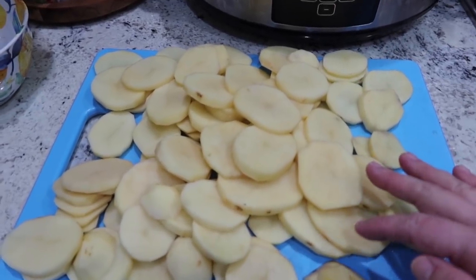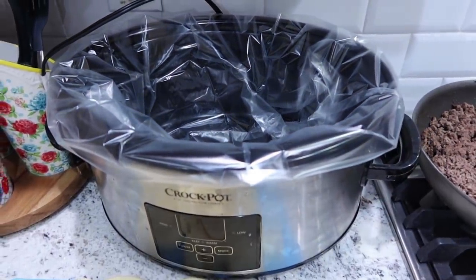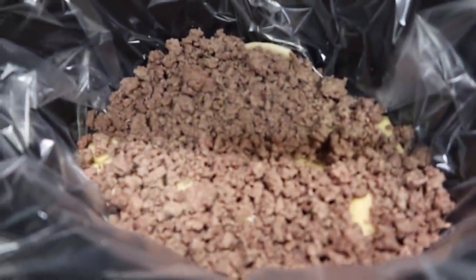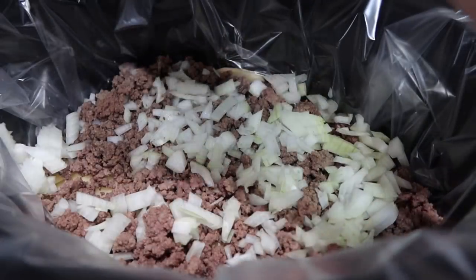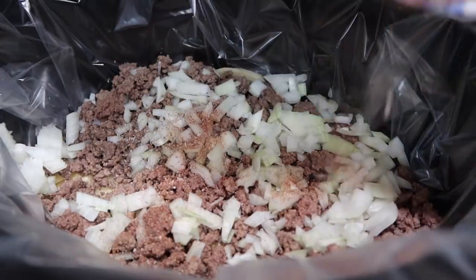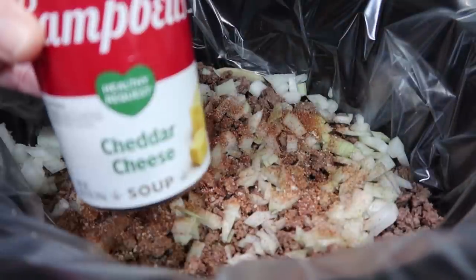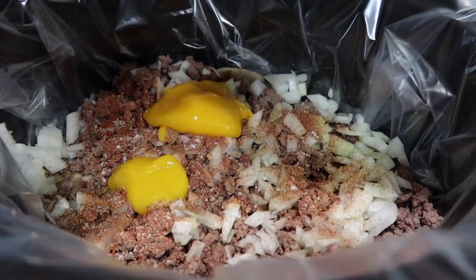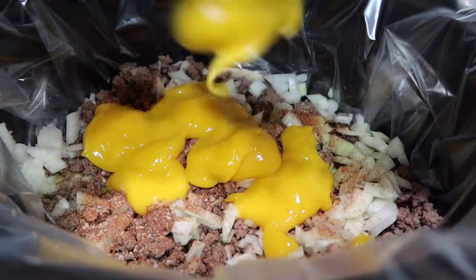I'm going to go ahead and get half of my potatoes into my crock pot. Yes, I am using a liner — it just makes the cleanup super easy. I have half of my potatoes in the crock pot and half of the ground beef. I diced up a fairly large onion — half of it — and I put it on top of the ground beef. Now I'm just going to sprinkle half of that seasoning mixture on top of the onions. We're going to do two layers total, so half of everything first.